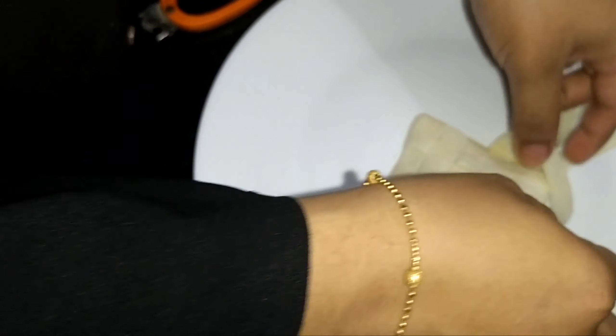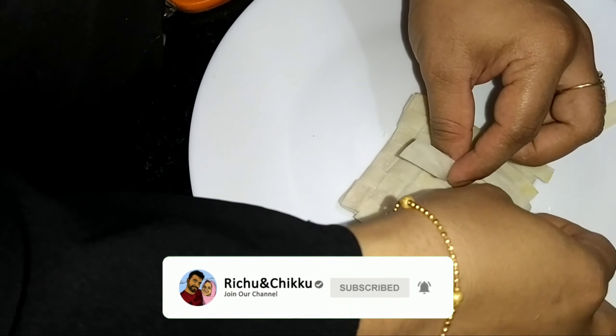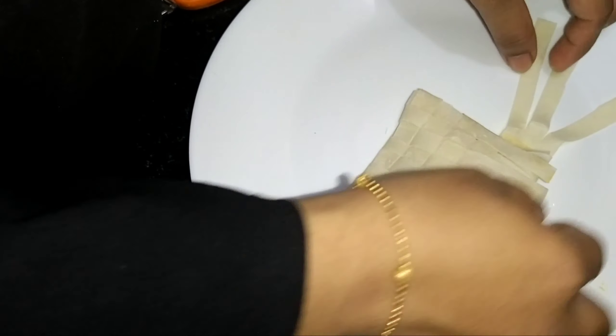If you like this channel, please subscribe and press the bell icon.